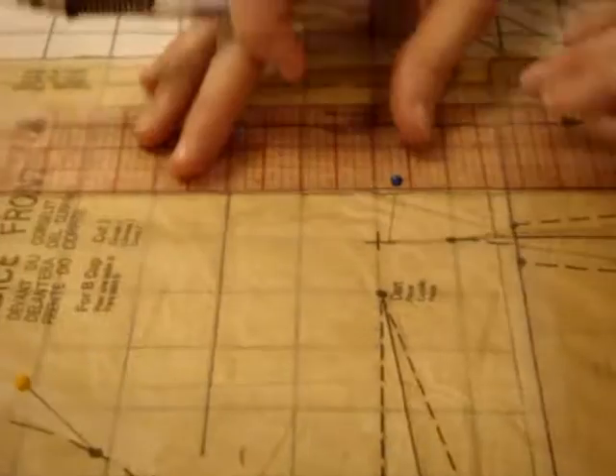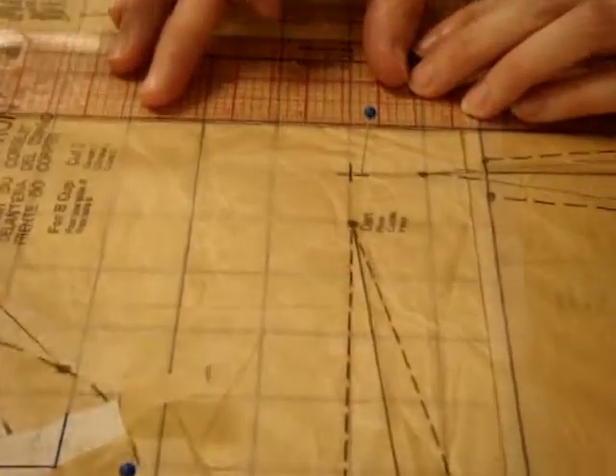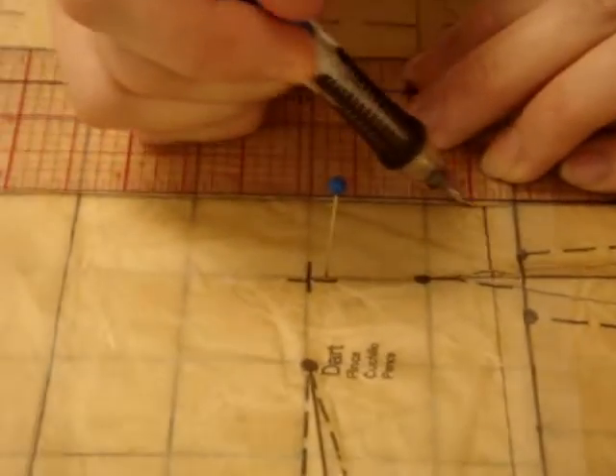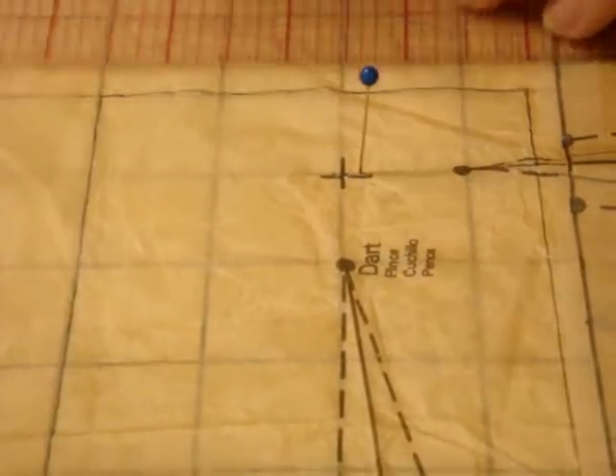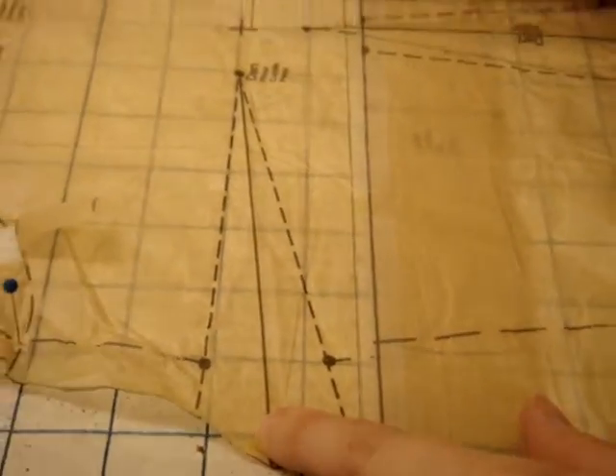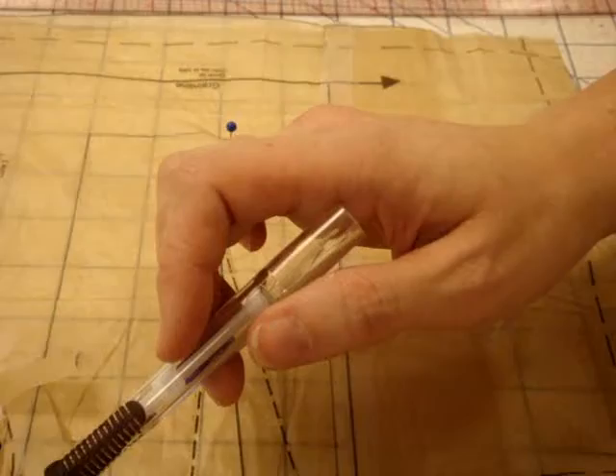Then we're going to go from here to here. Now I'm going to take my paper scissors and cut this box out.